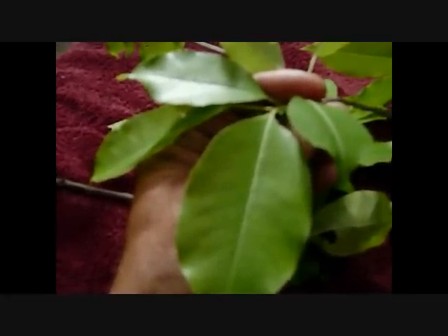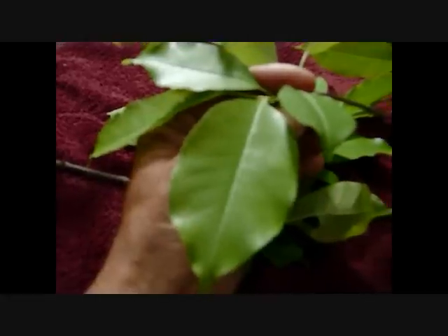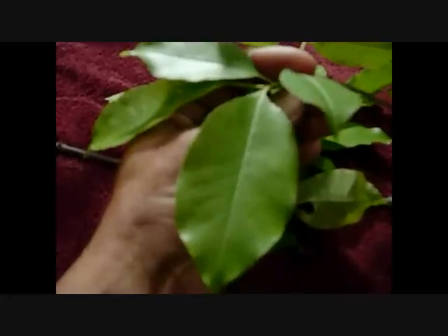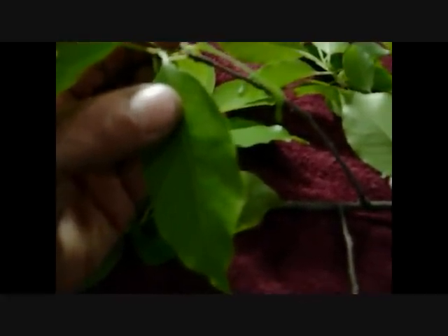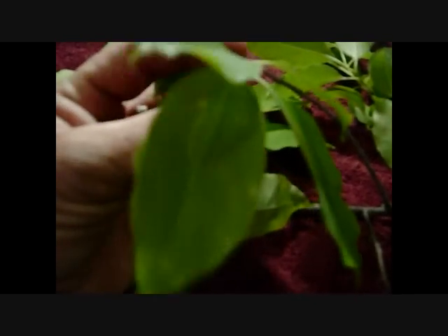I brought this inside so we can get some better light — it's getting dark outside. If you can see these leaves, it's got the center vein going up and then it's got the veins that go kind of up at an angle. And the leaves along the edge are jagged — little tiny jagged edge. Shiny light green on this side, shiny but a little bit duller on that side.